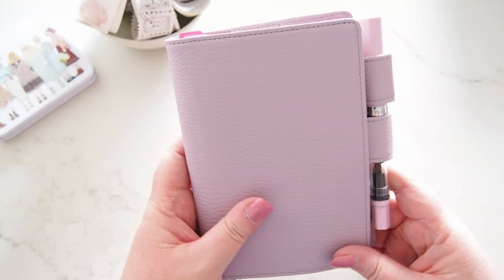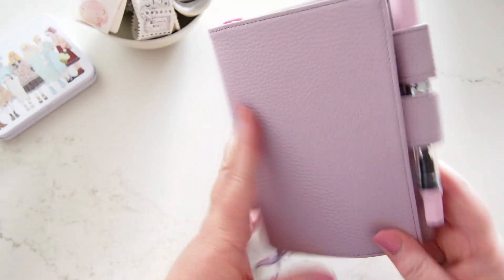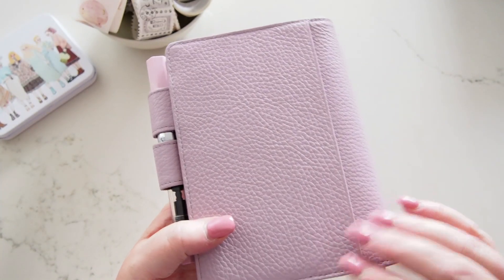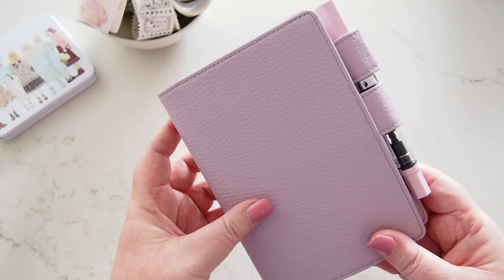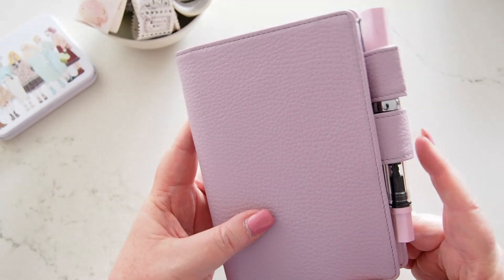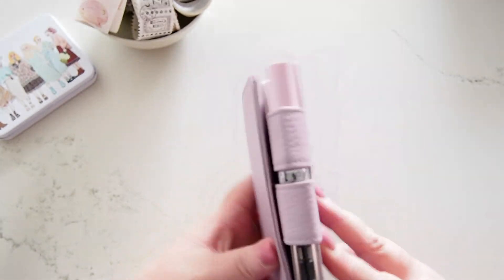Hi everyone, welcome back, or welcome if you're new. Thanks so much for being here. I just wanted to give you a quick flip of each of my planners. As you know, the setup videos can be quite long and not everyone wants to wait around for the entire video to see the flip.